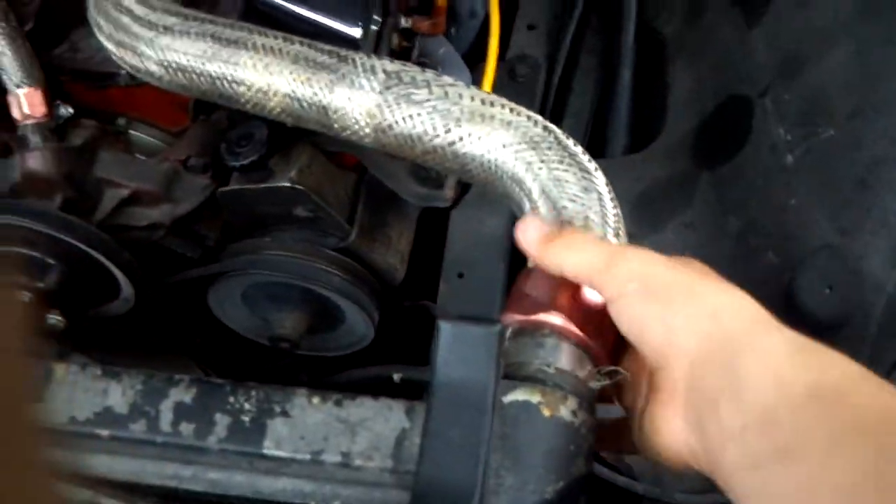These hoses are still bad — it's actually gotten even worse, I need to redo that. But probably the biggest update I've done on this truck was put a new wiring harness on it, because the wires were pretty messed up and everything.